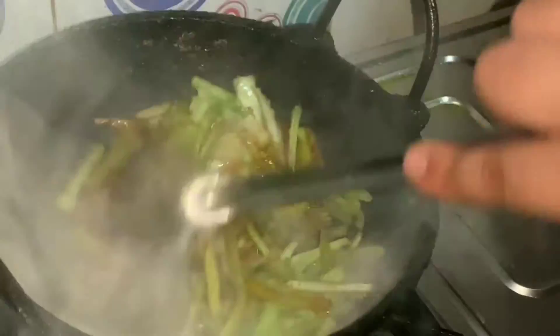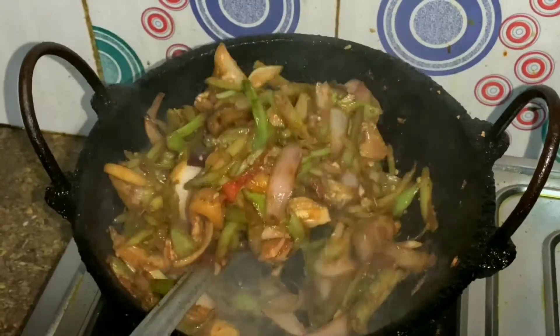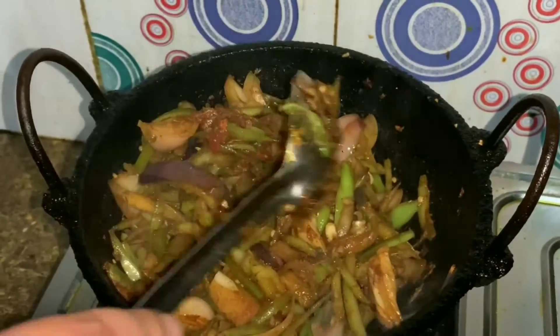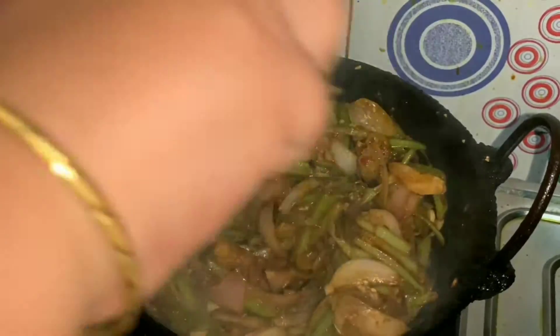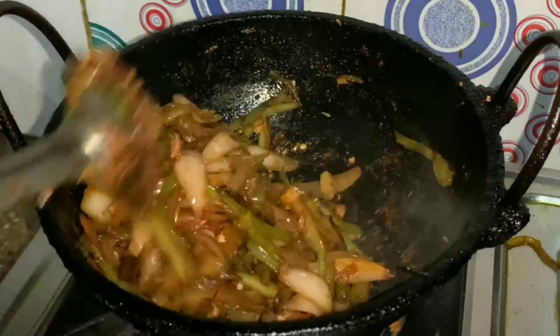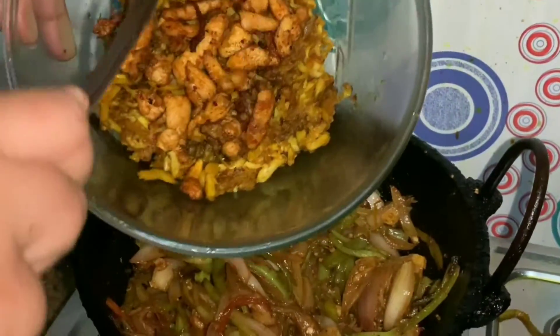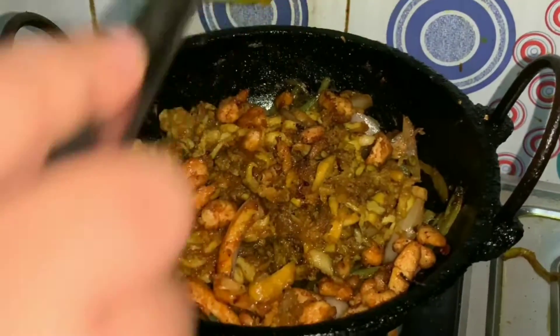Now let's fry it. I'll give you a video about this next. Now I'm going to fry the chicken. Let's fry the chicken.